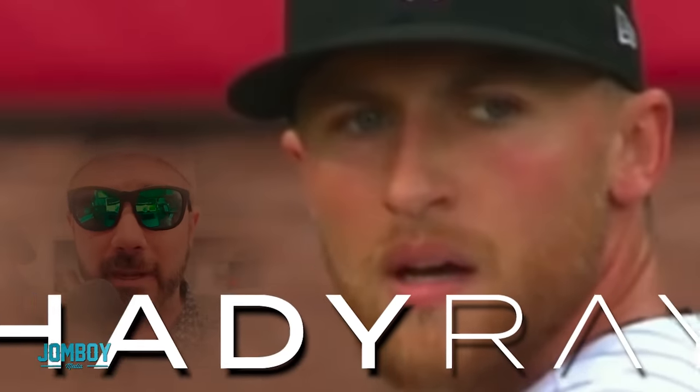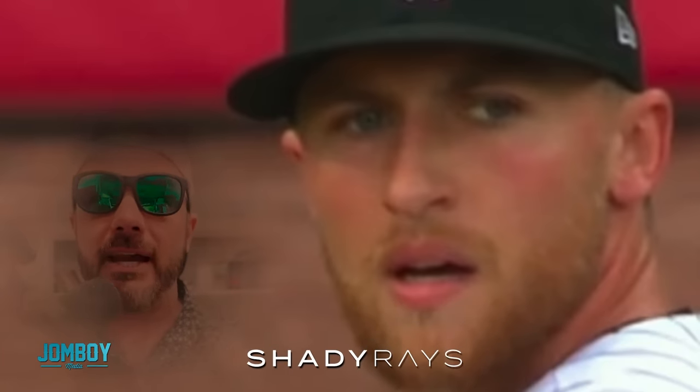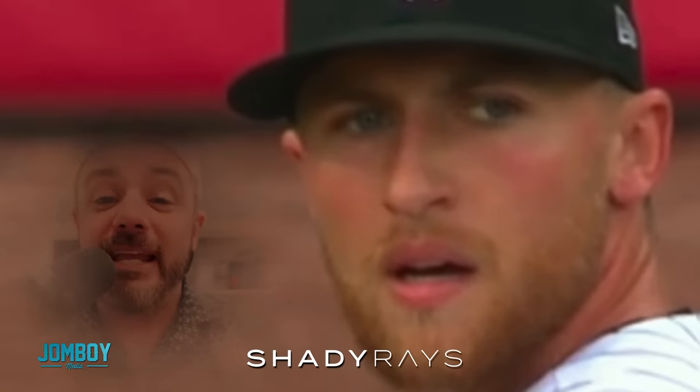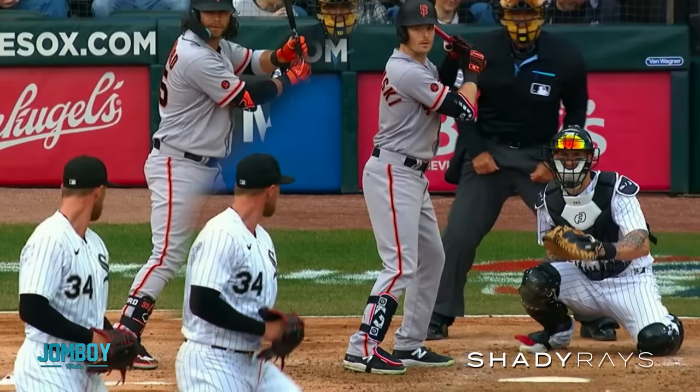Well, they know that this breakdown is brought to you by Shady Rays, one of my favorite sponsors. They're going to hook you up with a discount at the end of this. And they also know when your curveball's coming. The good thing is, you didn't throw your curveball, Kopech, until the fifth inning. That's good, because you got through the first four and they were just regular runs. But then when the fifth inning came around, they saw something different.